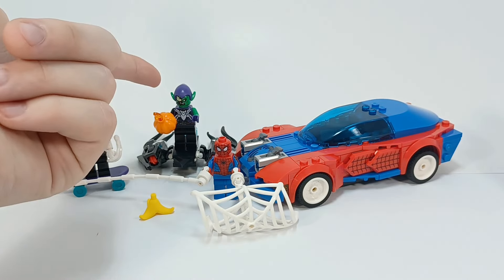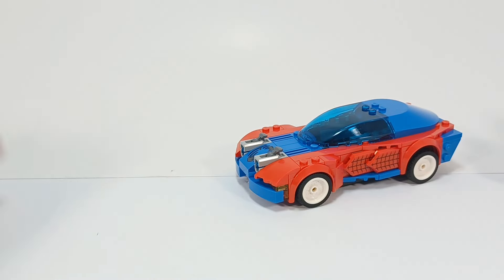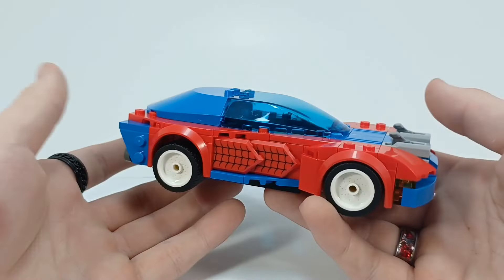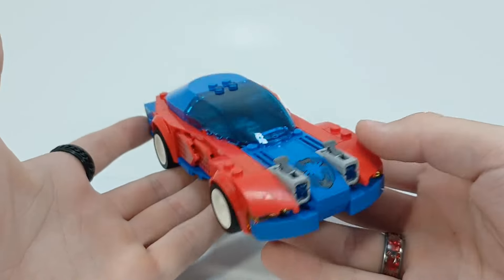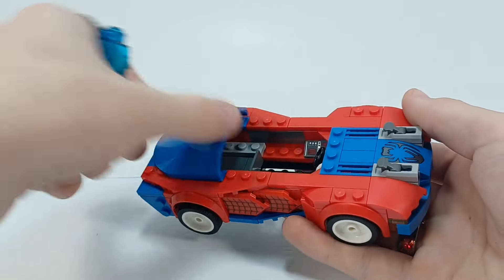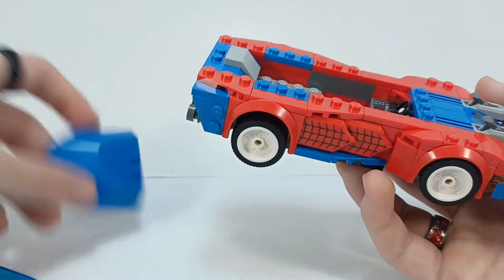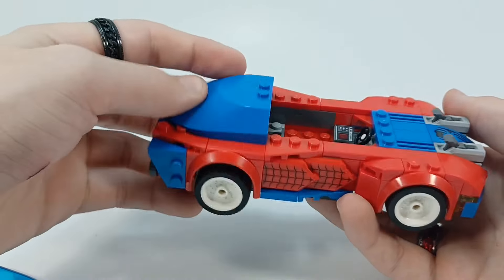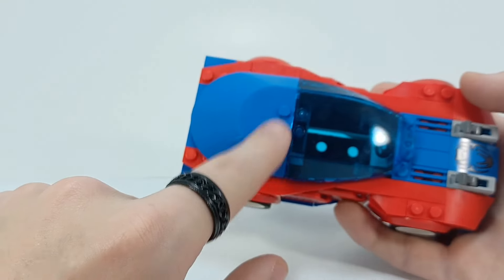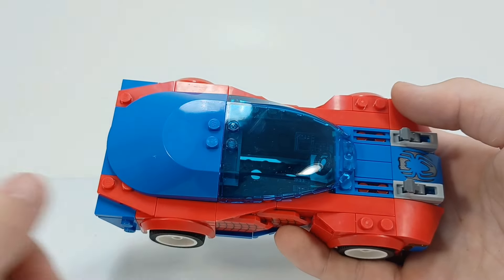I mainly bought it for him, obviously, but let's look at the car. For a Spider-Man car, I was actually not upset with it until these came along. They both can detach pretty easily. I got to this point and I was like, alright, this is looking pretty good. And then this is the back. Really? Do you see how dumb this looks when it just goes straight from blue to transparent blue? It's dumb.